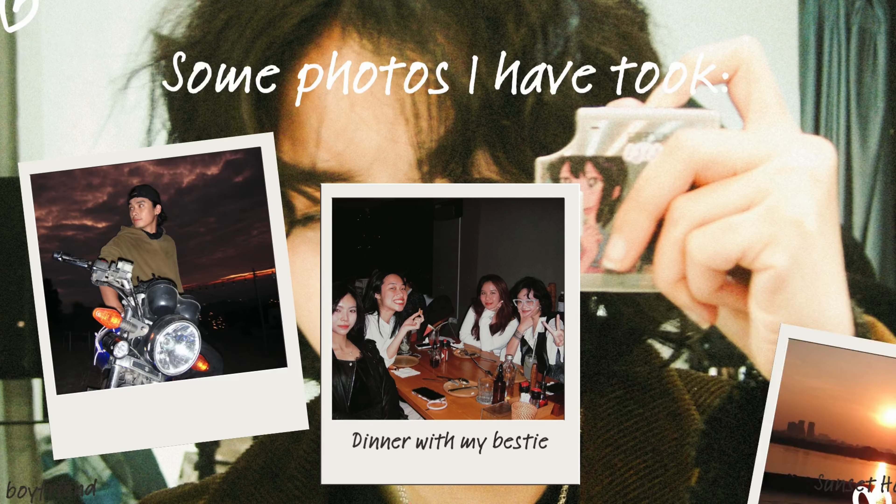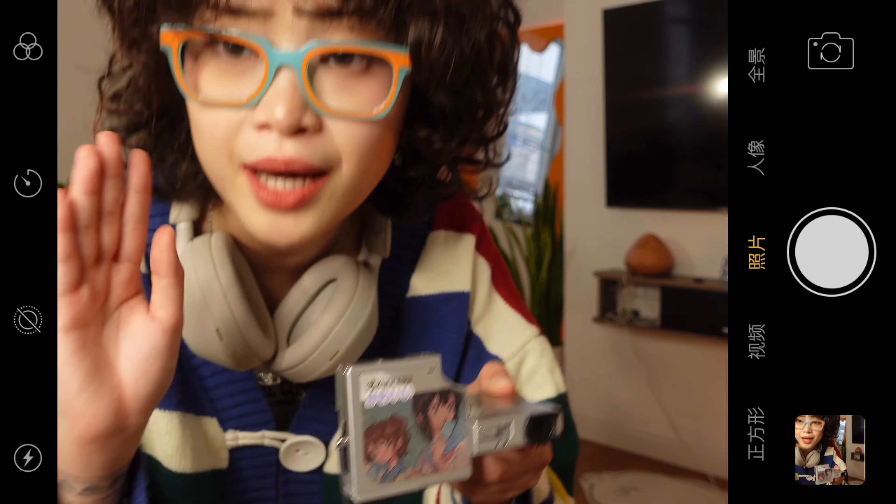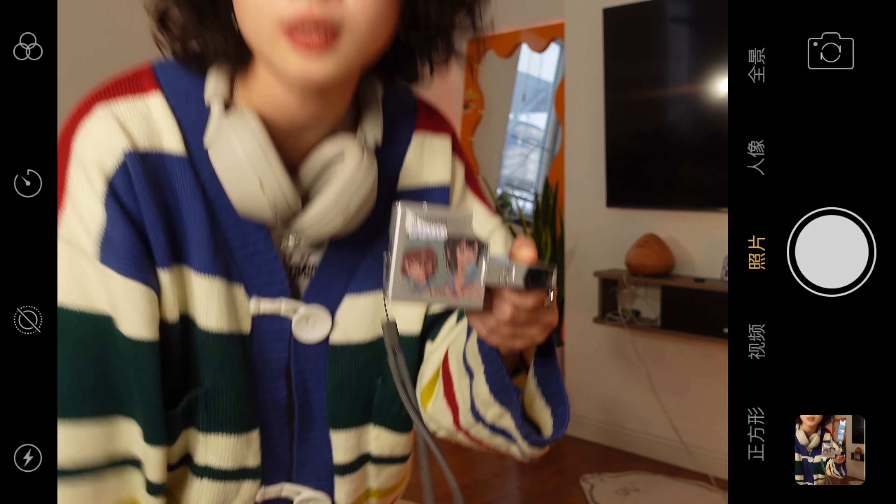Đây là phiên live stream đầu tiên của mình. Mình xin bán lại chiếc máy ảnh này với giá khoảng 3 triệu rưỡi. Nói chung là rất cảm ơn mọi người đã ủng hộ chiếc video đầu tiên của mình và cái kênh YouTube này. Hy vọng là chúng mình vẫn sẽ tiếp tục đồng hành cùng với nhau trên con đường sắp tới.